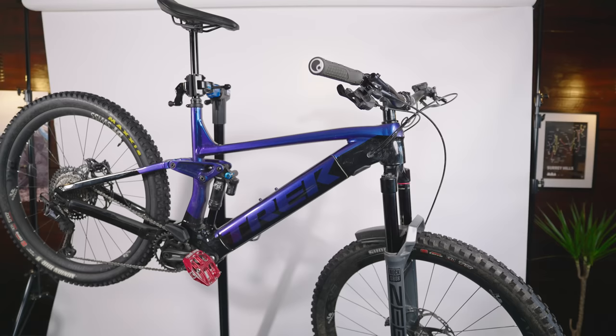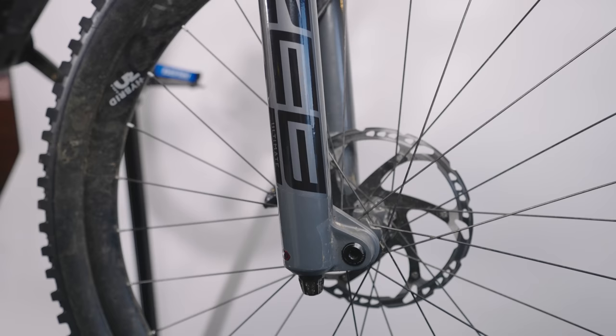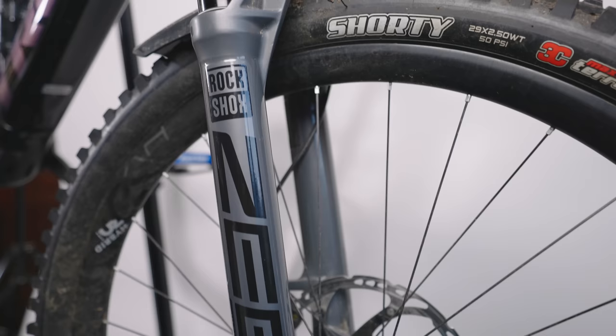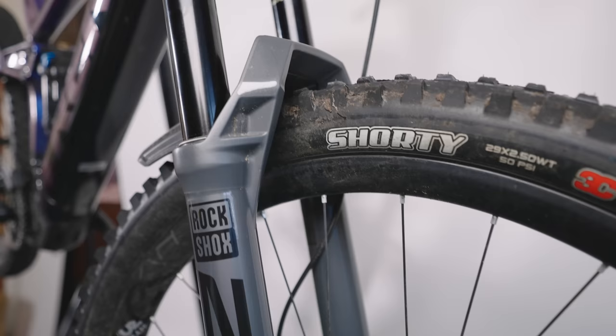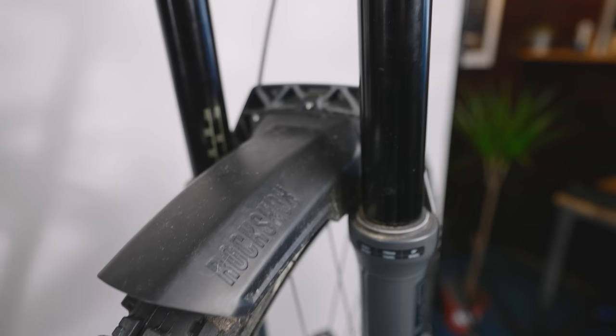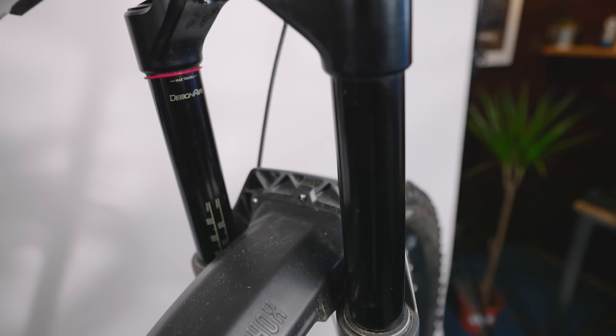RockShox Zeb installed — simple to do. The Zeb is 170mm travel and the Lyric and stock setup is 160. So it does slacken the bike out a little bit, probably by half a degree — around about 64 degrees head angle now. I prefer the way the Zeb feels. A lot of people suggest a Zeb is maybe overkill for regular trail riding, but I can notice a difference on the trails — it tracks corners and berms a lot better, feels like a more stable all-around bike. I'm 85 kilos, so I think I notice it a little more. And at 170mm there's less binding on the fork because of the thicker stanchion.